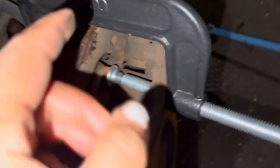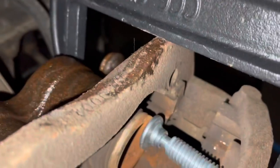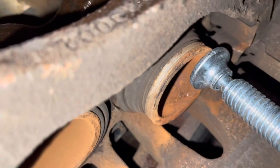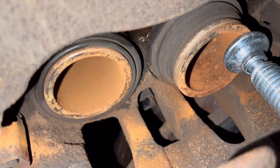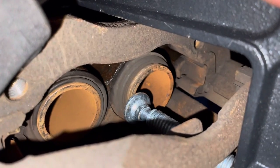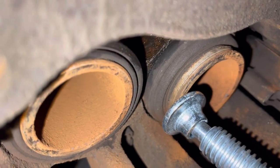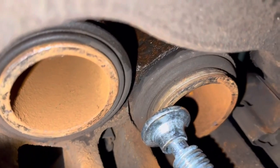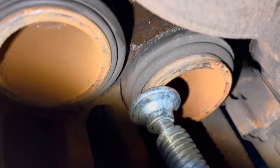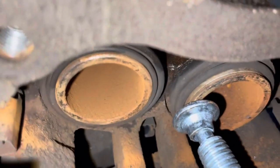I'm using a C-clamp to push the pistons back in so when I put the new brakes on they can fit. You just piston it until it's tight and it starts to push back in. I did one side, so now I'm moving it over to the other side. It gets hard to do, but it can be done. There's a whole mechanism tool they have that will push it back for you, but we're not paying for that — that's why I'm doing my own brakes.